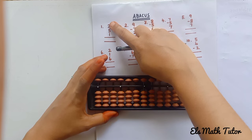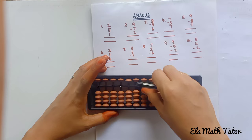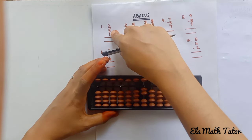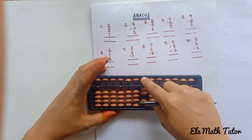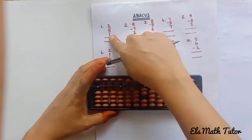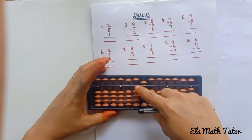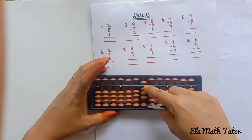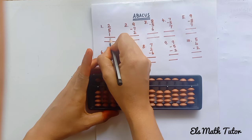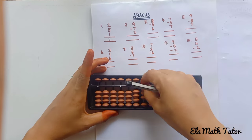First problem: 2 plus 5 plus 1. First, add two lower beads. Next, the upper bead value is 5, so add 5. Then add 1 lower bead. Now count: 1 upper bead and 3 lower beads touching the answering bar — 5, 6, 7, 8. The answer is 8. Before going to the next problem, clear the beads.